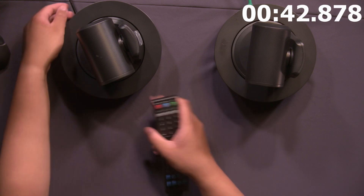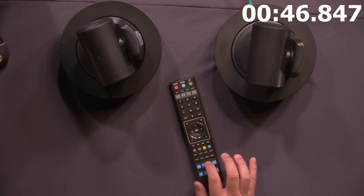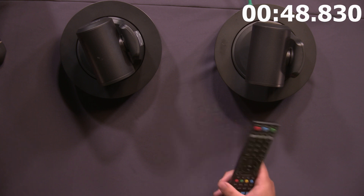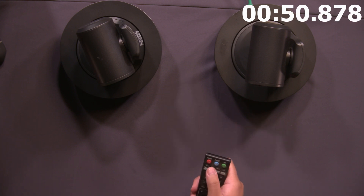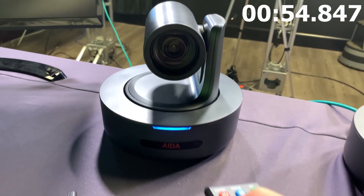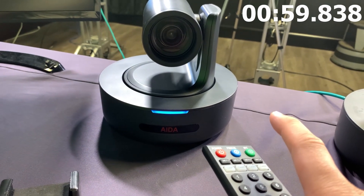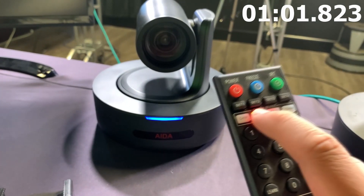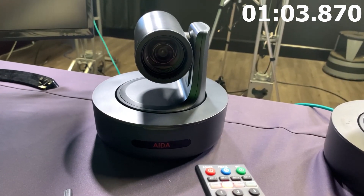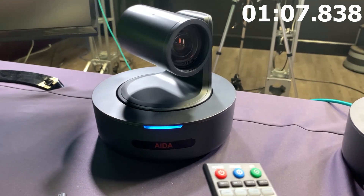Since camera one is already set, we're going to go ahead and block the line of sight of the IR sensor. Then we're going to press set two onto this PTZ and wait for it to flash. We're holding set two, and once you see the PTZ flash, you let go. This is now set to frequency two. So if we press cam two on the remote, only cam two should be able to control this, as you can see.